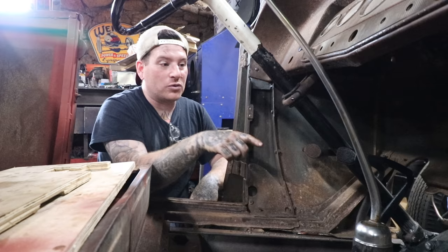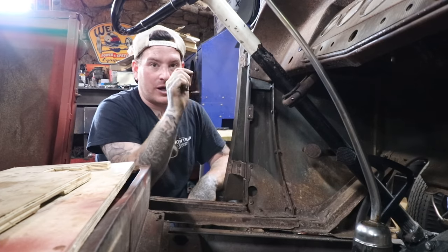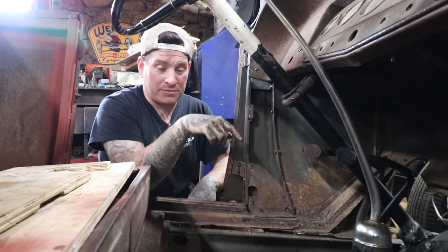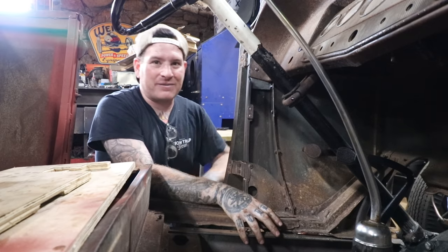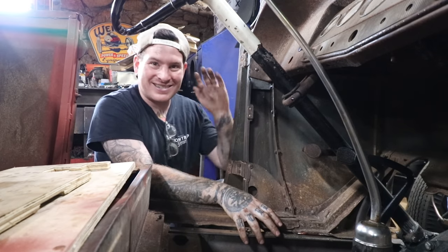Thank you guys for following along. If you want to learn more about this Old Yankee kit, we're going to drop their website and their distributor Millworks down below — you can check out their products there, and definitely tell them that Iron Trap sent you. Thanks guys, catch you later.